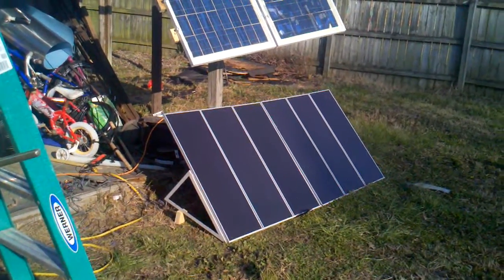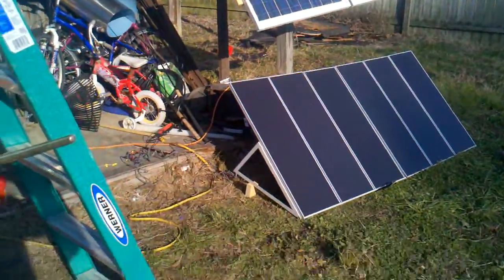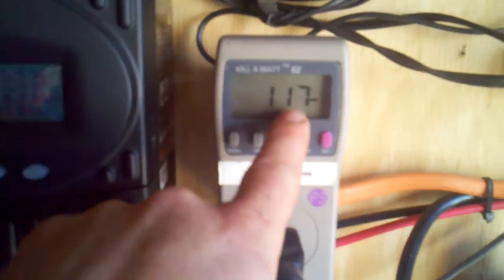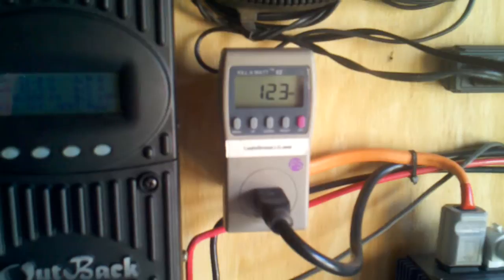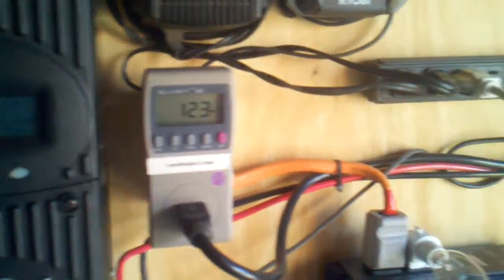Now I got the six Harbor Freight panels hooked up along with the homemade ones. I ran another cord and I'm producing a little bit more now — we're at 80 watts. I was up to 110 earlier. The neat thing is I got my refrigerator tied in and it's running, and it only pulls 120 watts. I'm super happy with that.